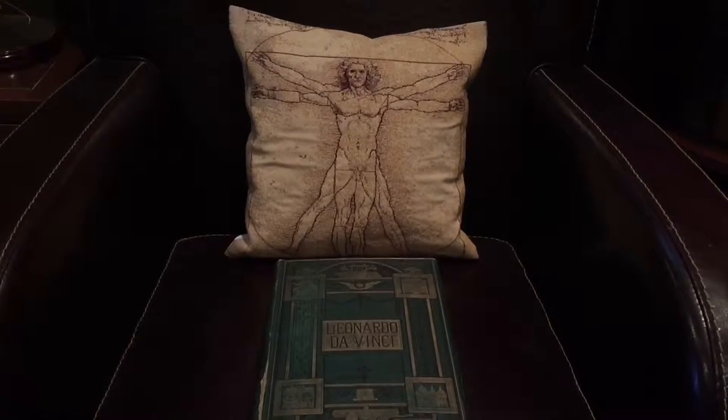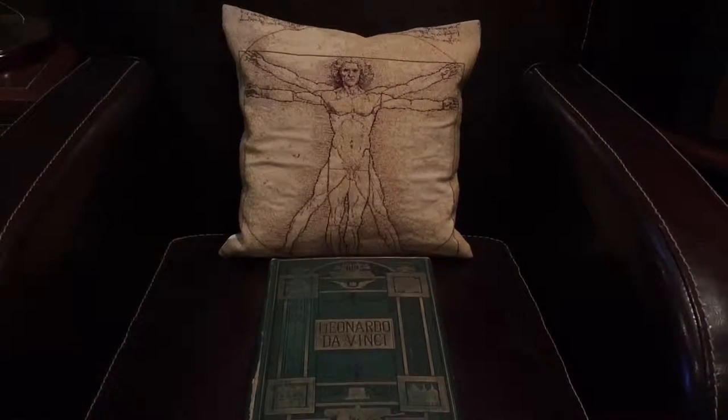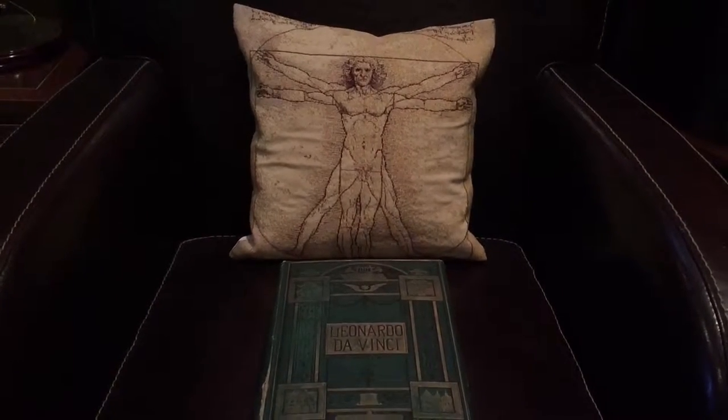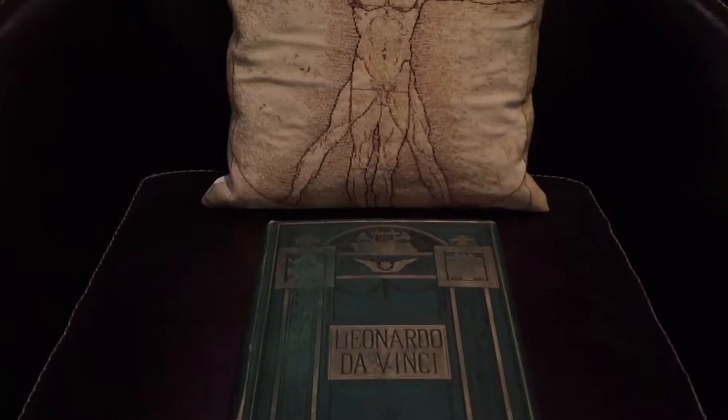This is Charles Heaton's great biography on Leonardo da Vinci, 1874. This is my favorite biography for many reasons, which we will discuss later on.